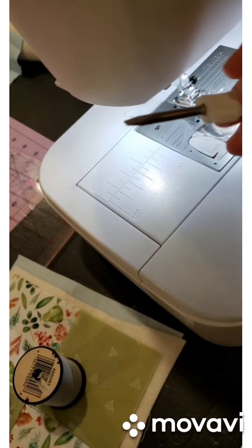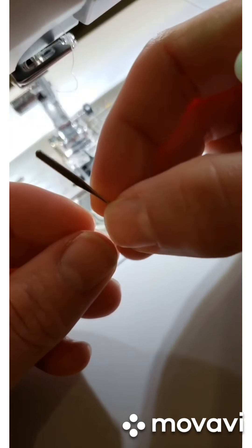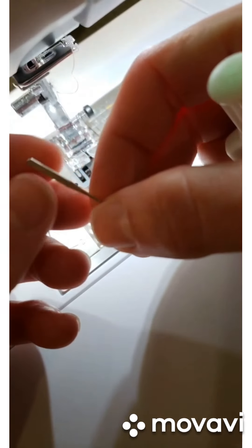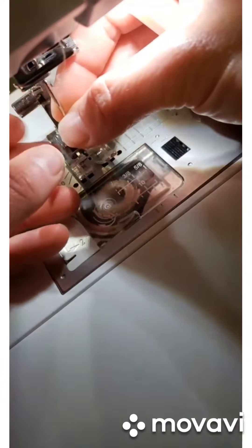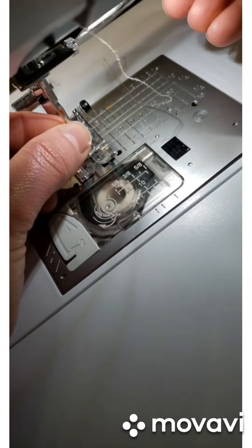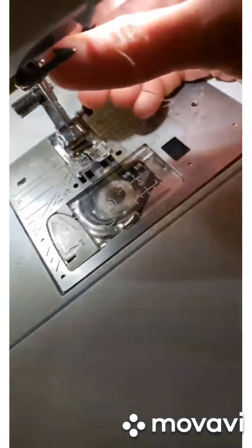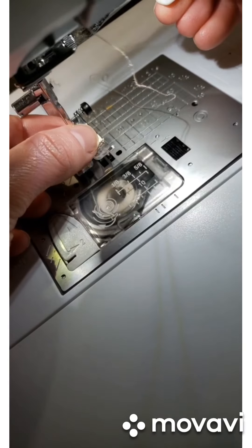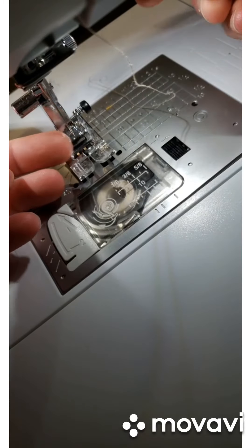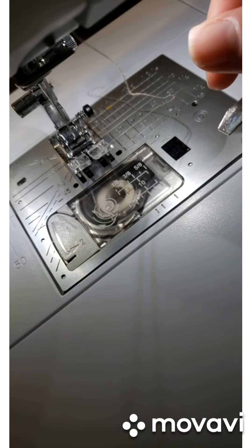I'll just use a little screwdriver. Your needle will have kind of like a round part and a little flat edge — do you see how it has two different edges? The flat edge goes toward the back and slides up into the shaft there. Then you tighten it in place with a screwdriver — or throw your screwdriver on the floor, you could do that too. Because I'm clumsy, I do a lot of it just with my hands and then give it a nice tighten at the end. Fresh needle — we should be good.